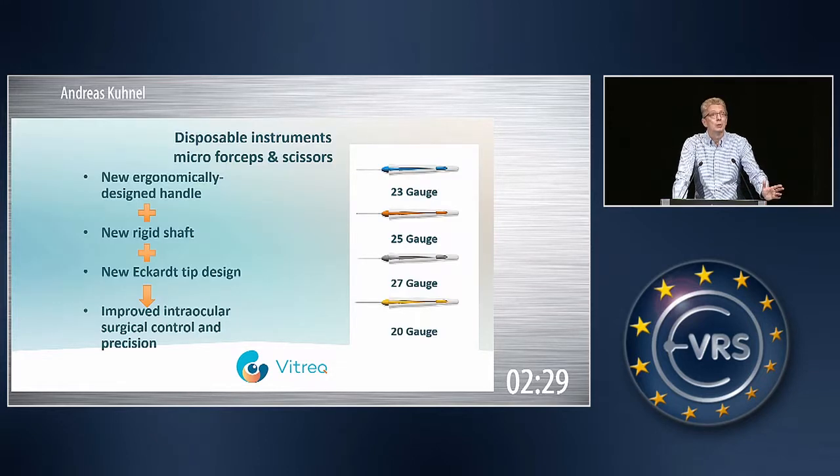Just a reminder — our instruments all have a new ergonomically designed handle. We have a much longer tip than other competitors, and our tips are about 30% harder than what you see on the market.